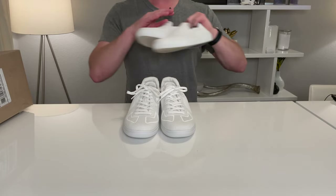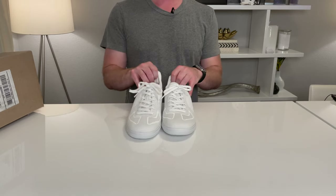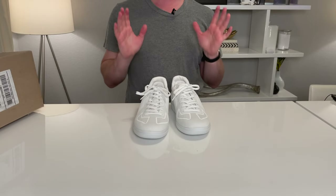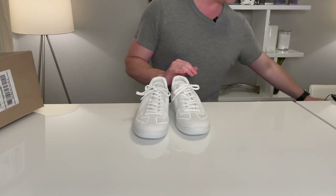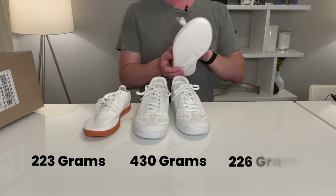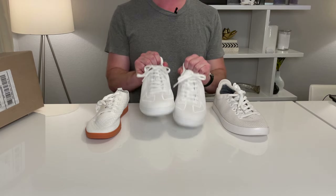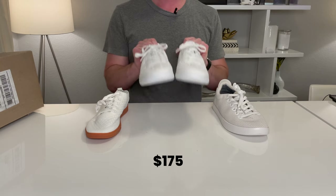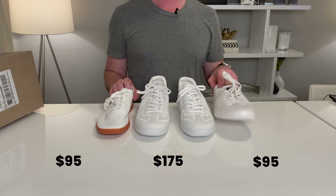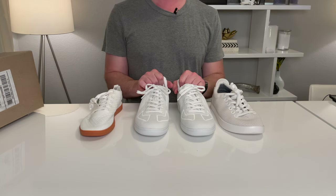Let's talk about the RS01 for just a second. The first thing you'll notice when you pick it up is just how heavy they are. I've been super spoiled with shoes like Saabs that weigh next to nothing, and I've been really spoiled by Allbirds. One of the first things you'll also notice is the price — these are $175. Both the Saab shoes and the Allbirds Tree Piper are $95. You can almost buy one of each of those for the price of one of these.